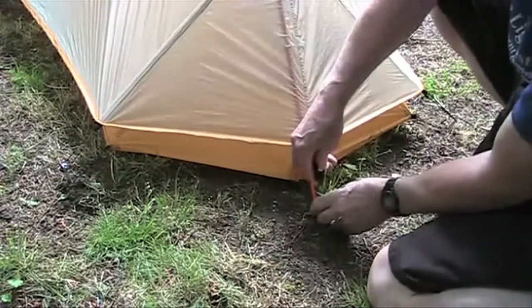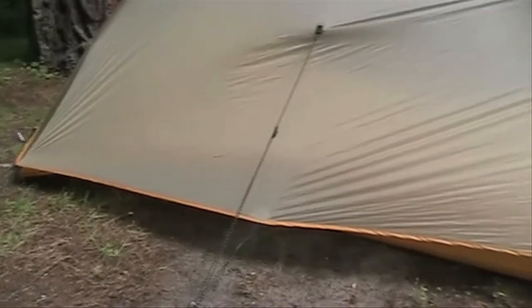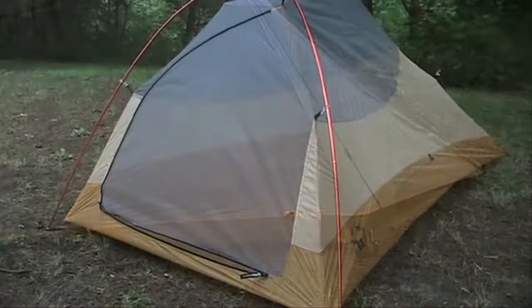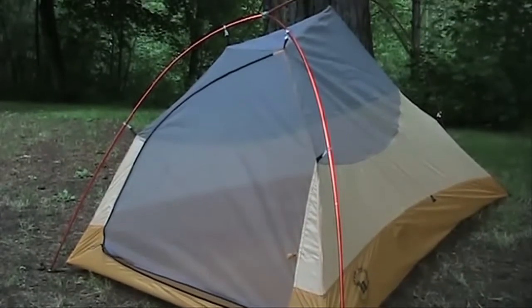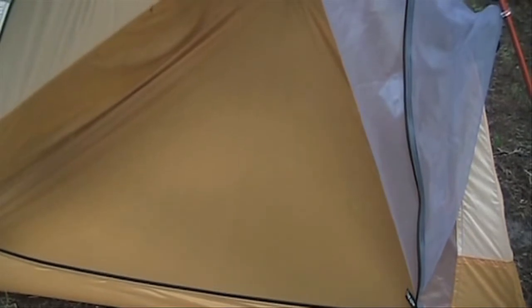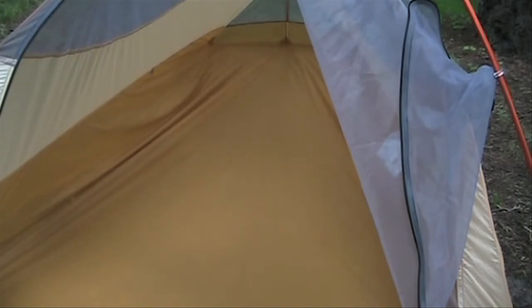The Fly Creek ultralight one guys out in many places and is very solid in wind and rain. There is lots of no-see-um mesh for great ventilation. The floor area is 22 square feet. The bathtub style keeps any groundwater out. The tent is tapered at the foot, so there's more room where you need it.